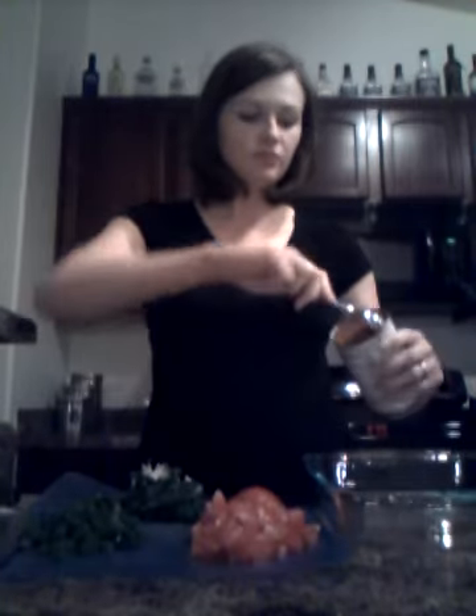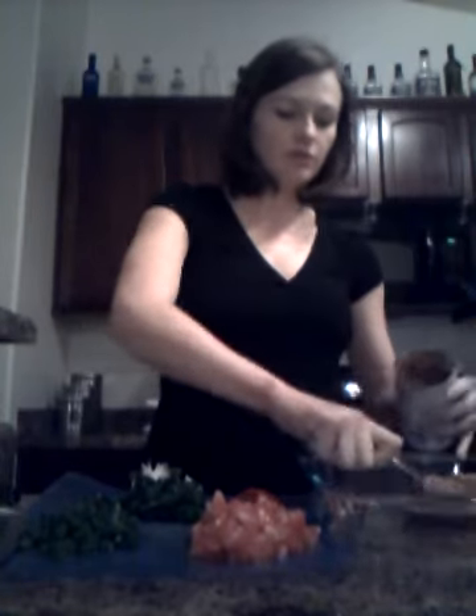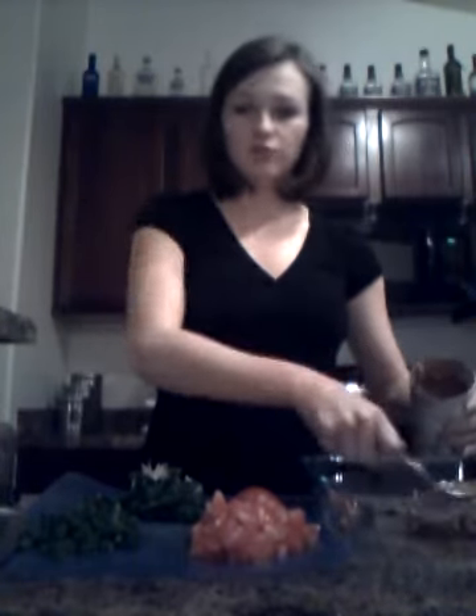Once you have everything prepared and all of your ingredients ready, you want to begin preparing the actual bean dip. The first ingredient is refried beans. You can use whatever brand you like, and you begin by spooning them out, putting them into the bottom of the pan, and smoothing them out.